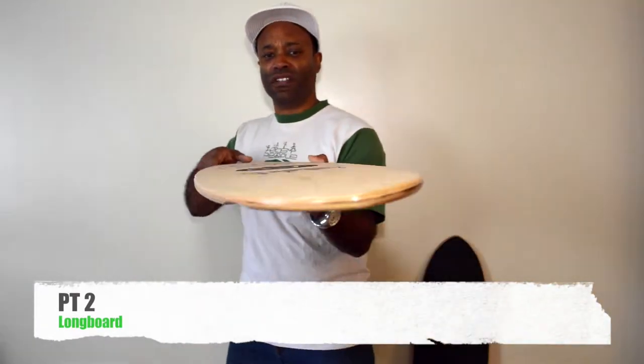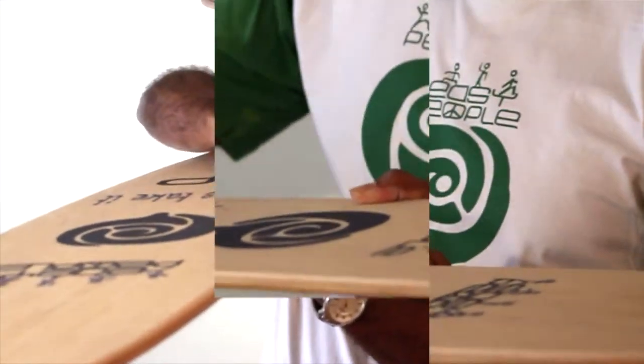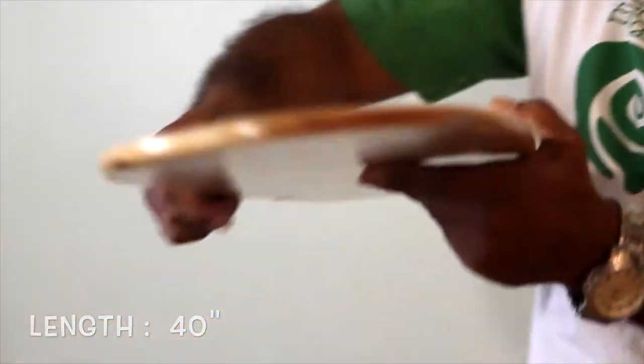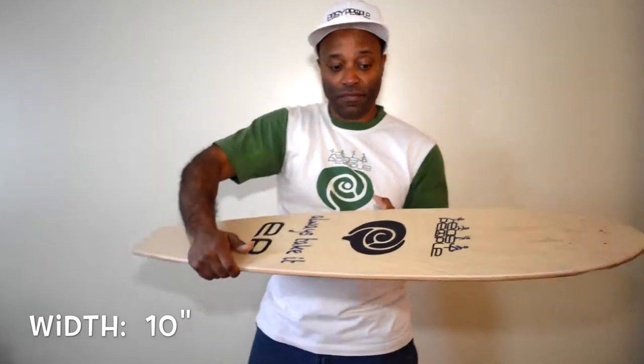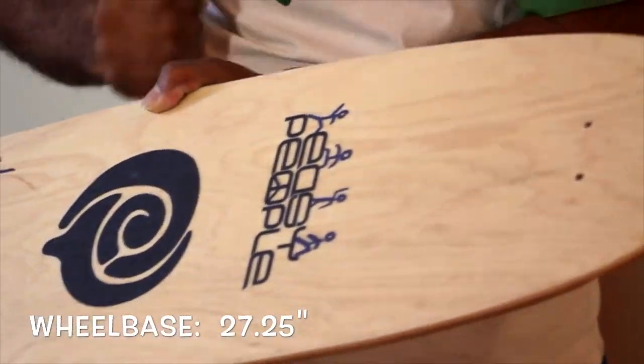This longboard features a lovely shape, a low concave. The length is 40 inches long, the width is 10 inches, and the wheelbase is 27.25 inches. And on top of everything, it's a maple carbon fiber board.